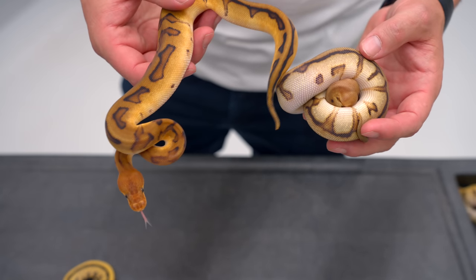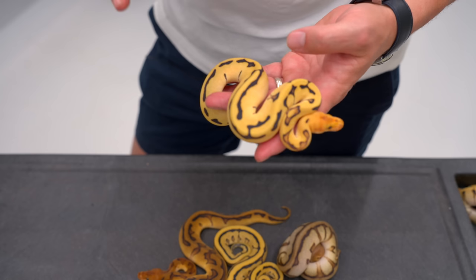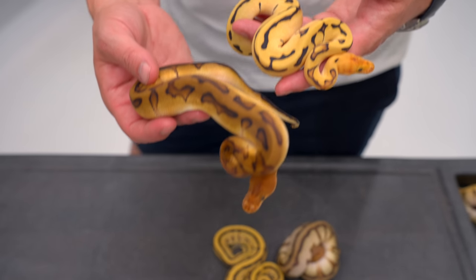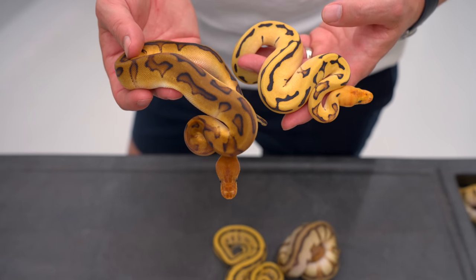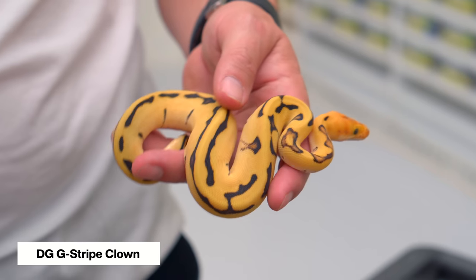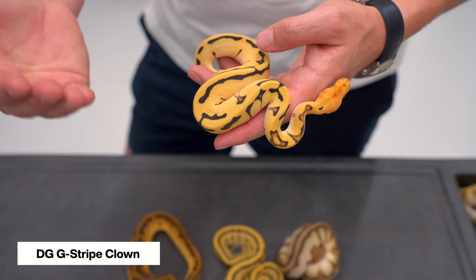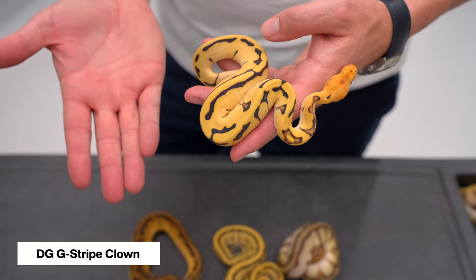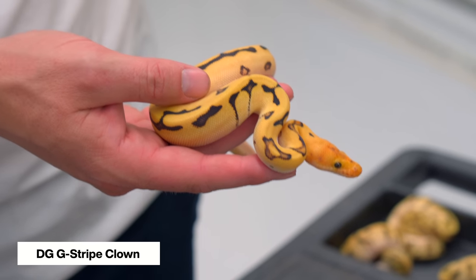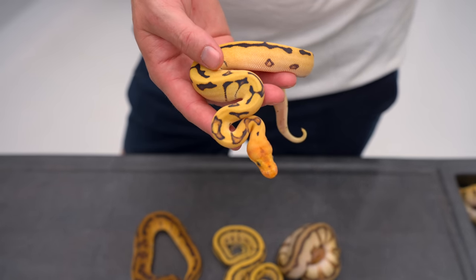Both G-Stripe Clown combos are really amazing, but we wanted to make them really bright and absolutely gorgeous — that's where the Desert Ghost comes in. With Desert Ghost, the color change is absolutely amazing. You go from the beautiful but dark and busy regular G-Stripe Clown to a Desert Ghost G-Stripe Clown — a triple recessive — and you can clearly see the effect of all three genes. You have amazing pattern from the G-Stripe Clown, but the brightness has been brought up and it's ultra clean. It's one of the best triple recessives because you have complete clarity of all three genes — none of them are covering up the others.